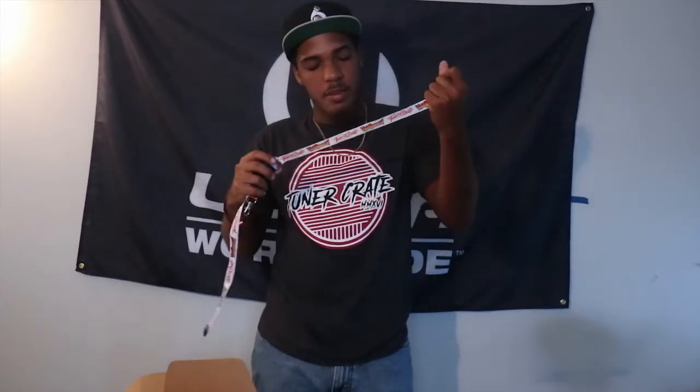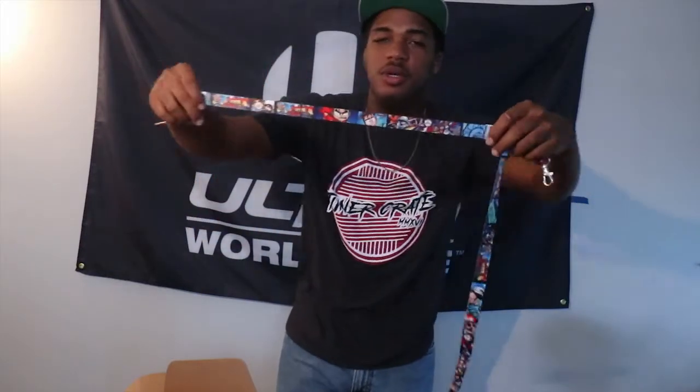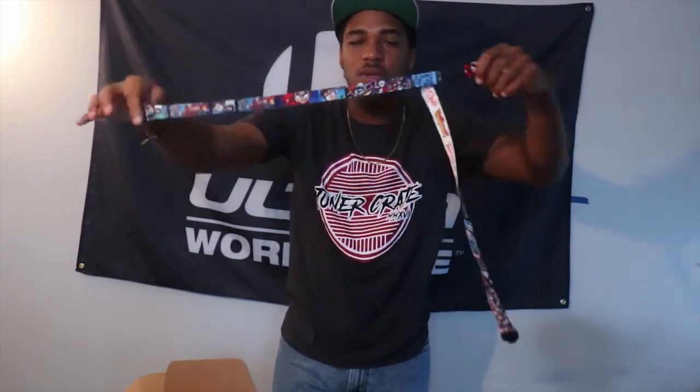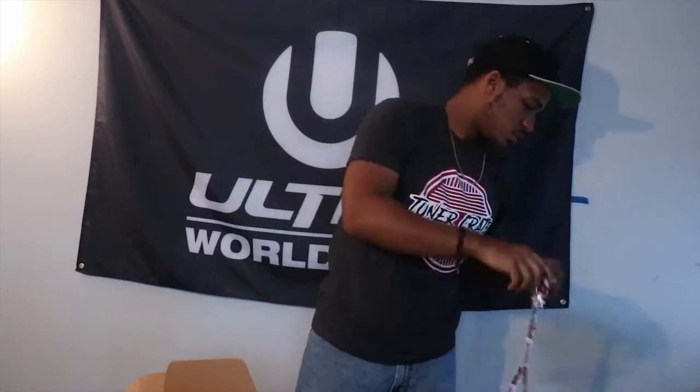After that we have a Max Boost lanyard, and I love the creativity and all the designs on here. I think I might be holding it upside down — no, I'm not. Just want to give you guys a quick little look. Pretty nice. I think the same things are on here. Very colorful.